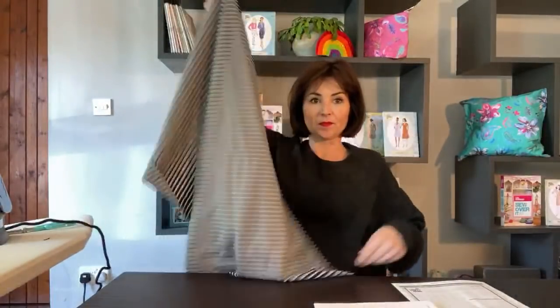Hi guys, hello! I am very tired. I don't know if anyone's there yet - should I wait? I'll get my bits ready whilst we're waiting for people to join us. Hello!